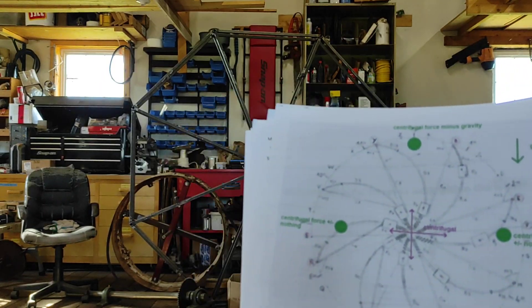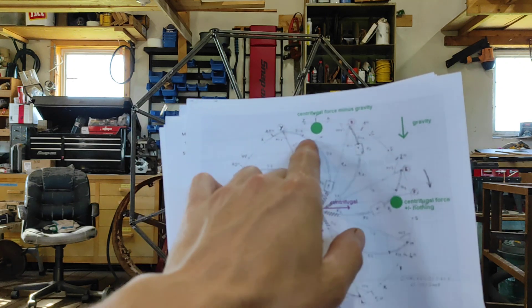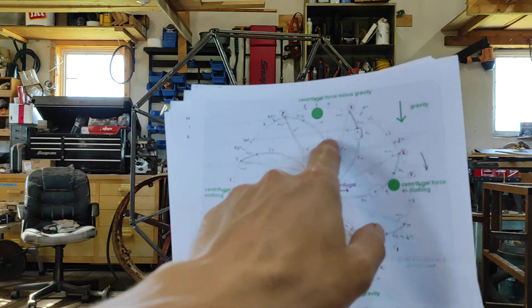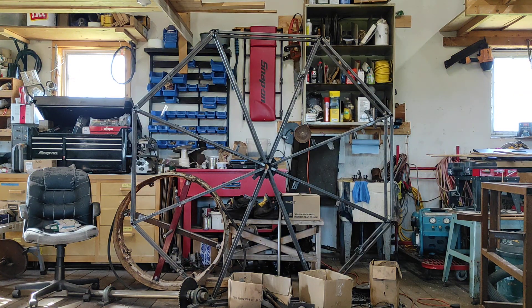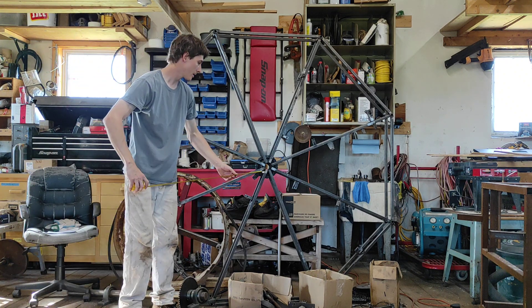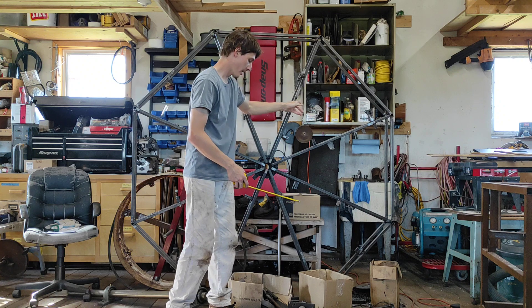Johann Bessler's wheel would turn at a certain speed where there's enough gravity to bring the weight in as it goes up, and then as it goes down it brings it out. But it has to go in and out in a certain way. With centrifugal force, you have a force from the center outward. So if the weight is here, you would want it to go out.